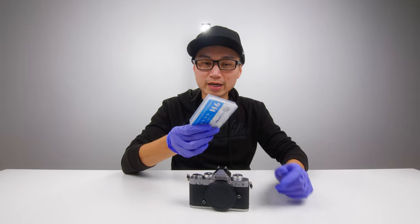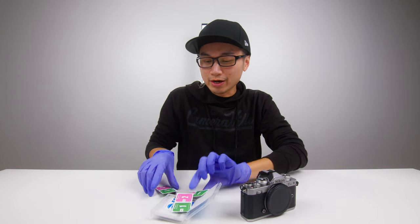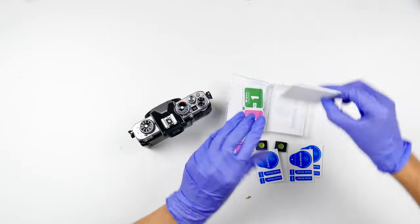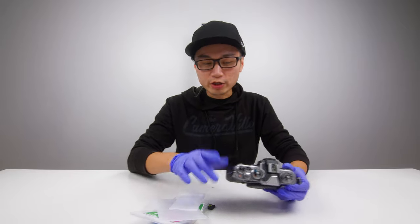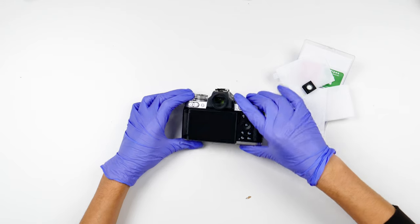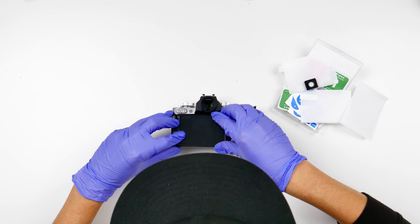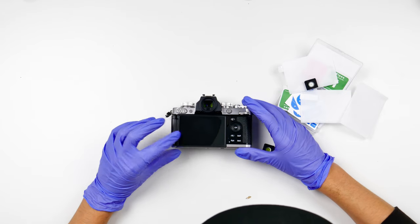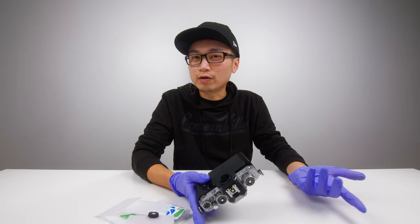Let's do the screen protector now. So for this screen protector, I'm getting the level meter right there with the wipes — I get three of them. Now a lot of you guys always ask me: why do you wear gloves? My answer is because I don't want any fingerprints on my camera. There are no fingerprints so far because this is a brand new camera. And there you go, the screen protector just applies itself. That is pretty cool.